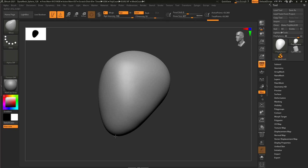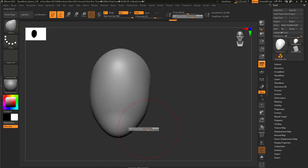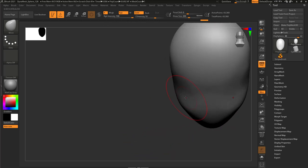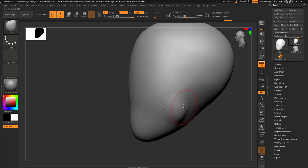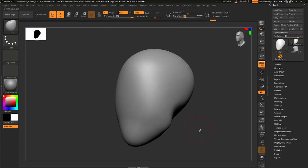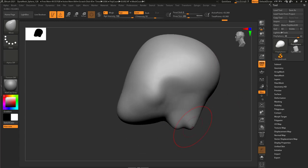For the bottom of the jaw, I kind of want to move it forward. Then use a smaller Move brush to refine the contour of the jawline. This has to go in to create the corner of the jaw, right? I'm dragging here and there to help find that. Then here I'm going to drag out to the neck.